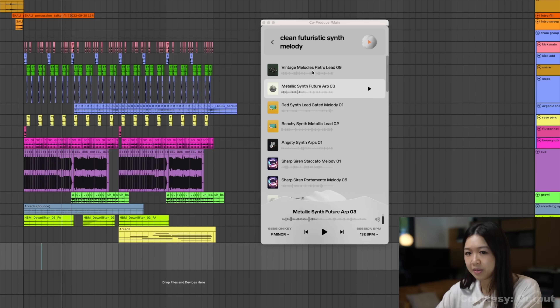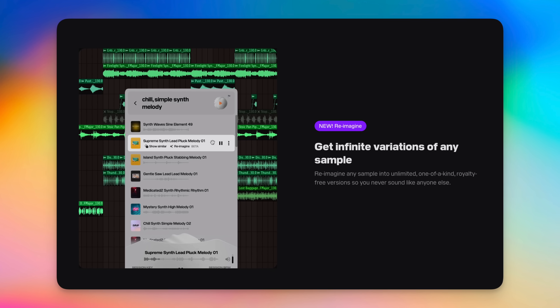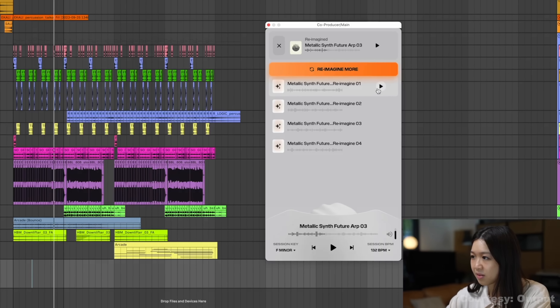The new feature in Co-Producer is called Reimagine, and it lets you take any sample and generate endless royalty-free variations that still sound musical but won't get flagged or feel overused. You like the vibe of a loop but maybe it doesn't quite fit your track, or maybe it's already been used in a hundred other beats — Reimagine keeps the core feel of the sample but gives you something unique to drag into your DAW. It's currently in beta and part of Co-Producer's subscription plan.